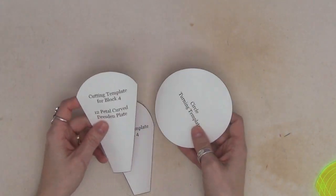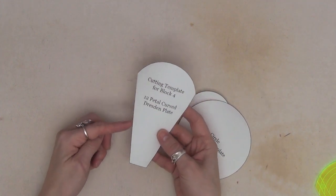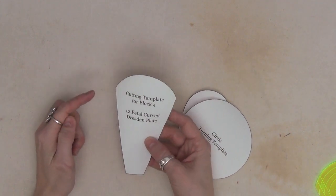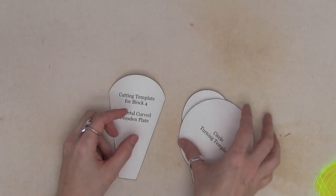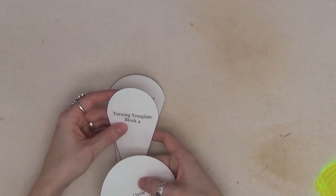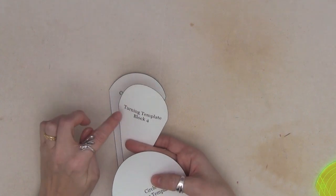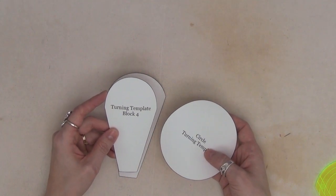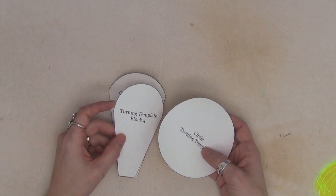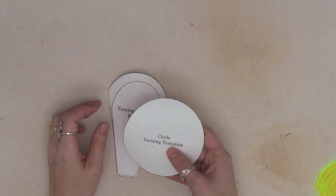Once you get your templates created, cut them out very carefully. For the cutting template for block four, I cut the straight lines with a ruler and then used scissors to cut the curve as smoothly as possible. I repeated that process with the turning template for block four. You want those curves to be as smooth as possible, especially on the turning templates — the circle and the petal shape — because this is how we get a nice smooth curve in our Dresden plate.